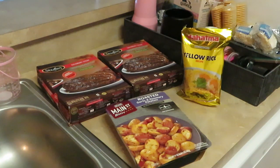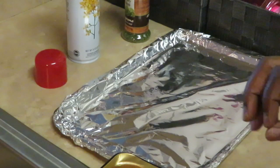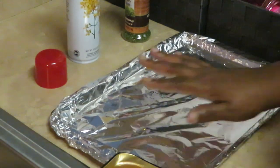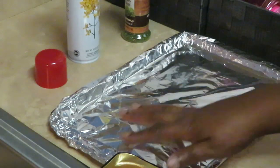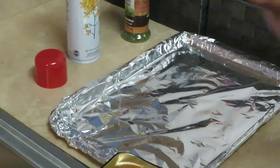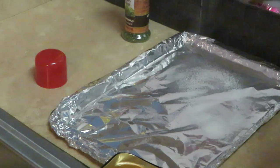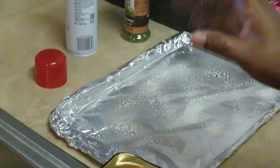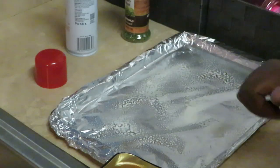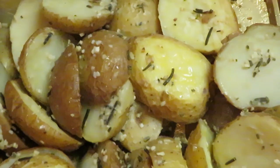So we've got our Salisbury steak, the roasted garlic and rosemary potatoes, and our yellow rice — this is going to be good. The first thing I want to do is get my potatoes ready to go in the oven, all nice and brown and roasted. I have a flat aluminum pan covered with aluminum foil to cut down on the mess. I'm going to spray the pan with oil to help cook my potatoes, help make them brown, and make sure they don't stick.